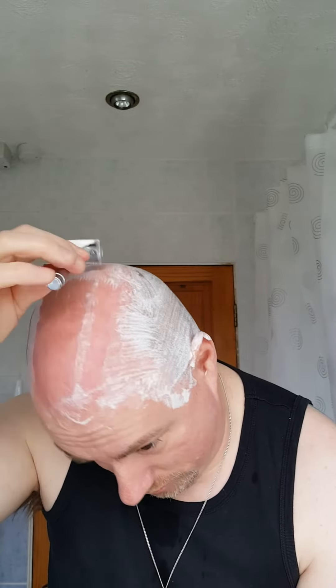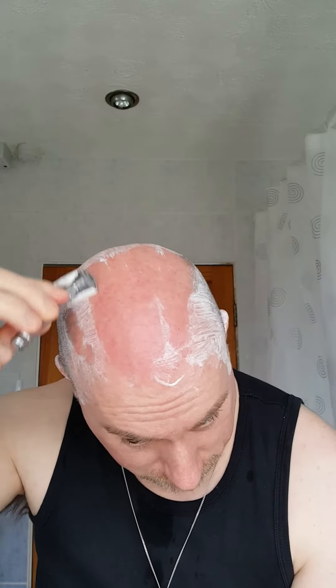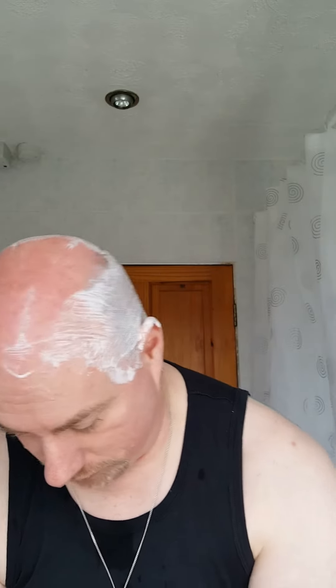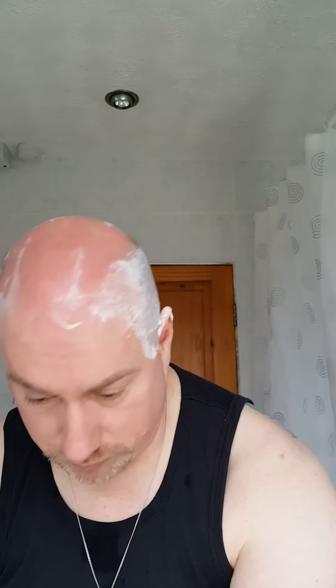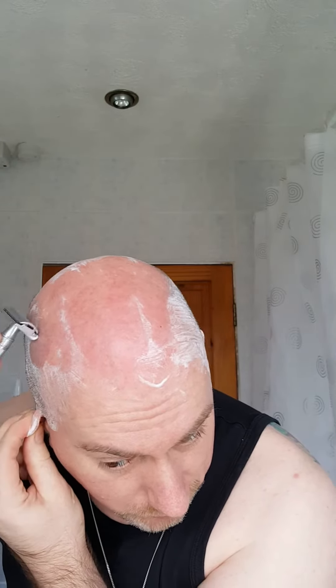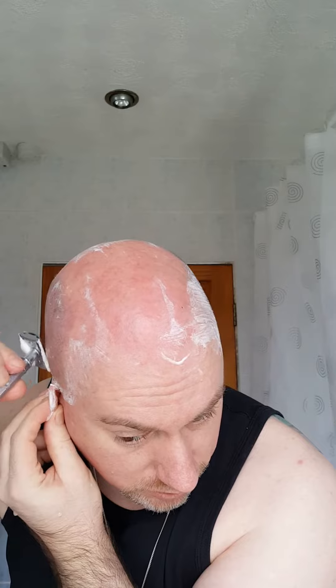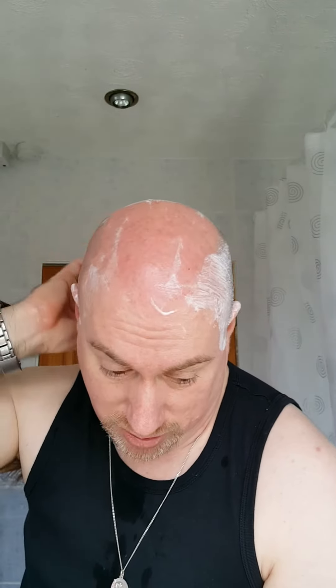Down against the grain, remembering to reach it. Same principle applies — no pressure. Adding pressure is the worst thing in double-edged razor shaving. Using a cartridge you can use as much pressure as you want within reason and you won't cut yourself. But these — they take no prisoners.